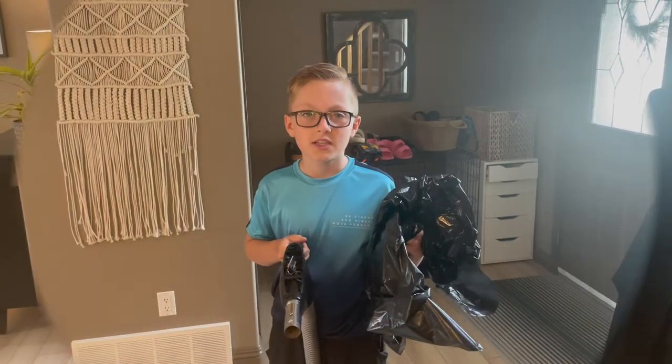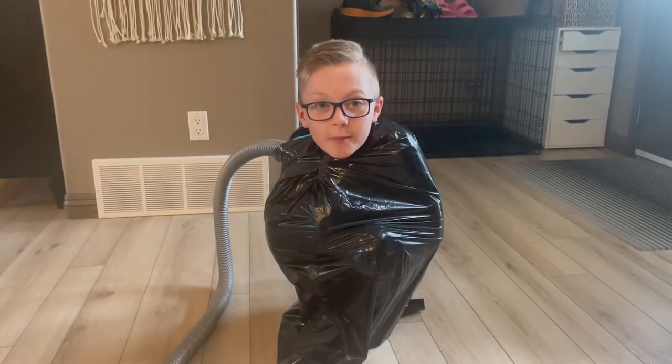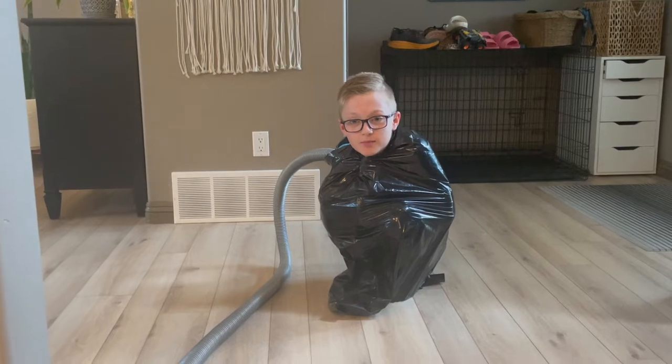Hey, I'm Noah and this is how you vacuum seal a human. Step one, get a garbage bag and a vacuum. Step two, get in the garbage bag with the vacuum. Step three, turn the vacuum on.